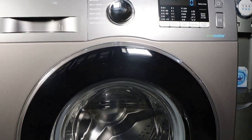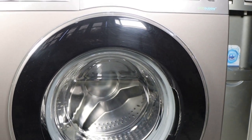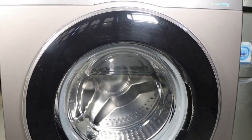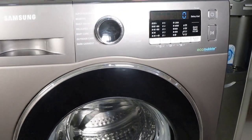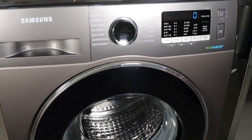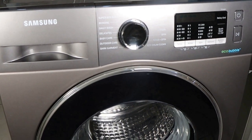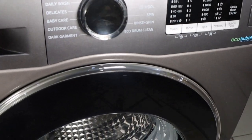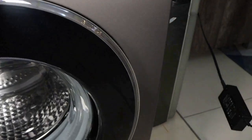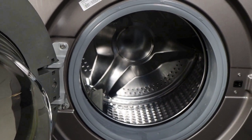That beep signifies the end of the eco drum clean cycle, so now our machine is very clean and it's ready for work. After the clean, it's advisable to leave the door open, as well as the drum, and just leave it open.